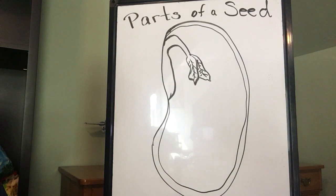Here is a drawing of a lima bean seed and we're looking inside the seed at just one half. We're going to identify four of the most important parts of the seed that help it to grow and germinate into a seedling.